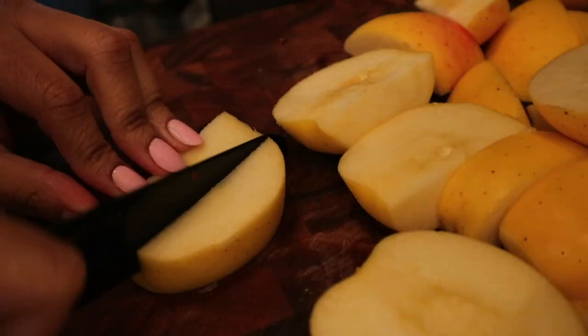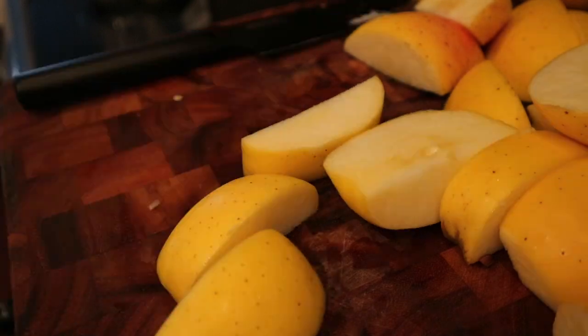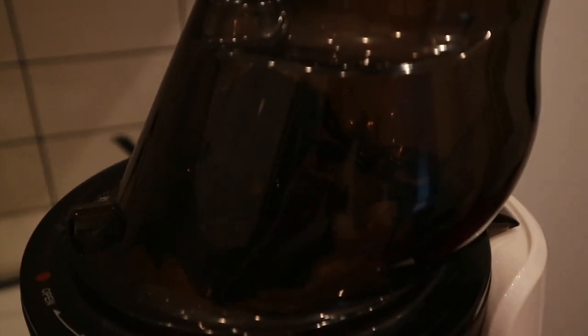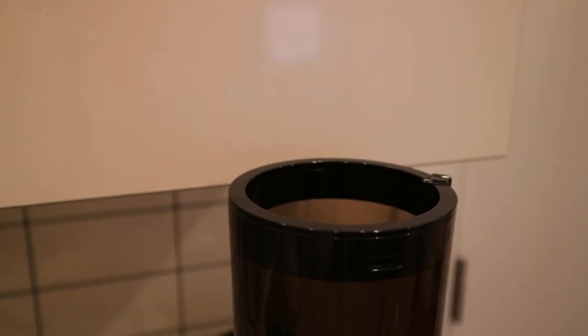Hey y'all, we're back with another what I eat in a week. Since you guys liked the last video, I decided to continue with the comfort meals, but I'll try to keep things as balanced and healthy as I can — emphasis on the try, because we might have failed this week.